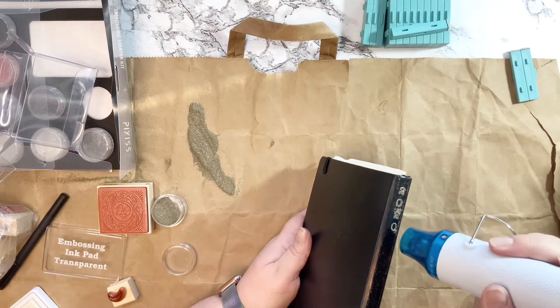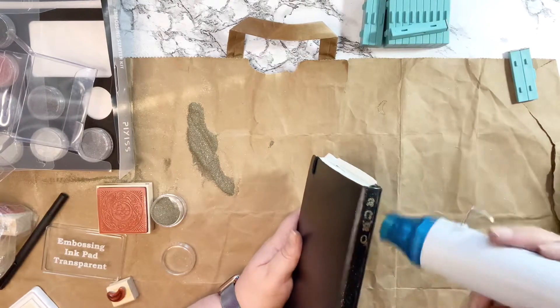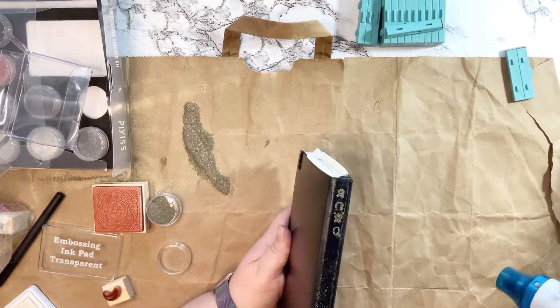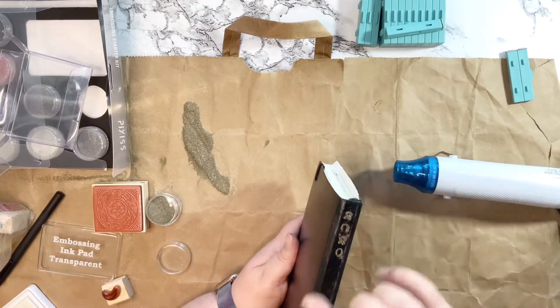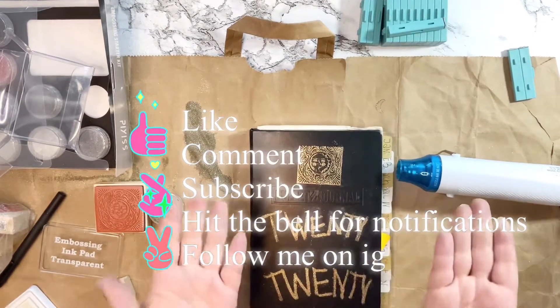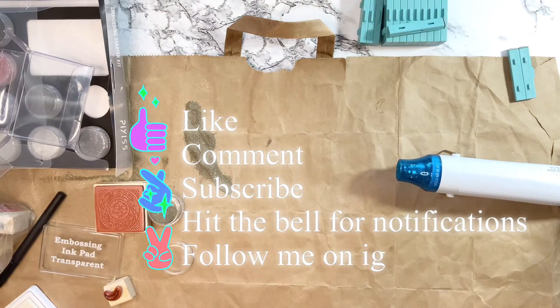So yeah, that's really it — that's all I did. I just wanted to play with this toy I'd never used before and kind of show you guys. Hopefully I'll use it again in the future and it'll look way better because I'll know what I'm doing next time. Anyway, that's the end — don't forget to like, comment, subscribe. Bye!